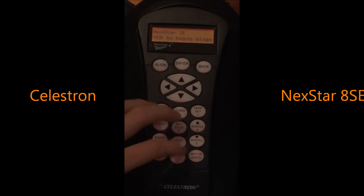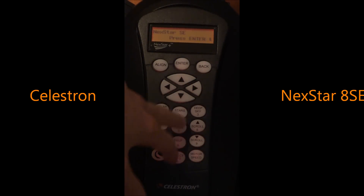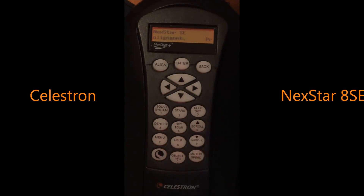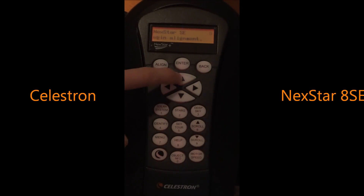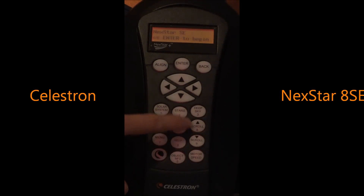You just type those in with the hand control. You have the identify feature and the sky tour feature, which is kind of neat. If you're not really familiar with astronomy or you want the telescope to take you places, after a successful alignment this sky tour button can do that. The scroll buttons here will scroll through the hand controller menu, while these other buttons actually move the telescope.